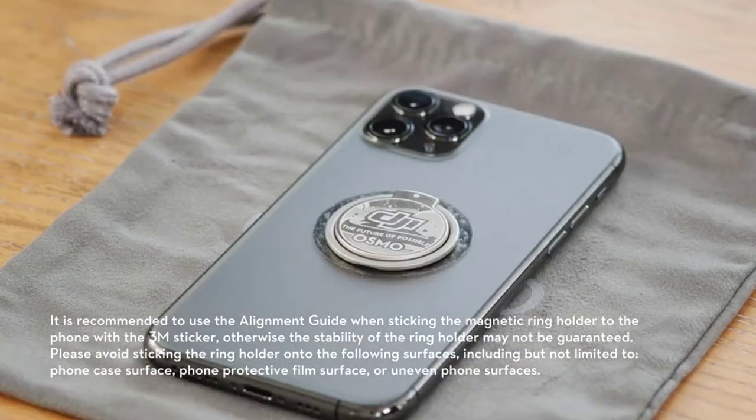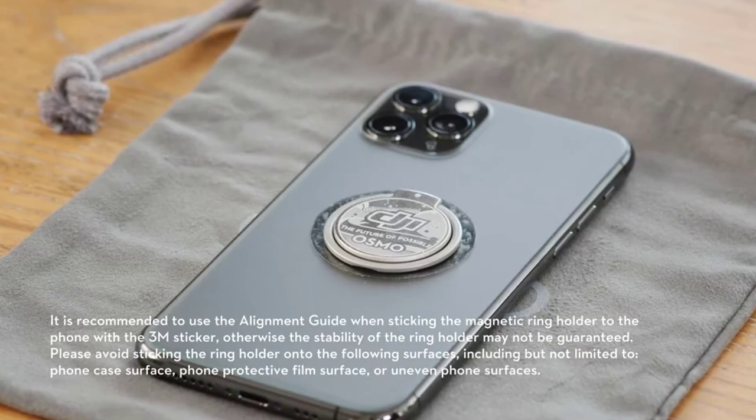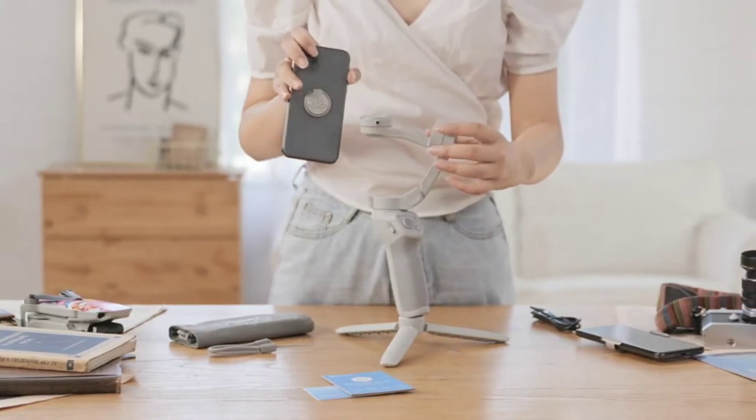Step 4: remove the alignment guide. After attaching the ring holder, you need to wait for 12 hours before mounting it onto OM4. Similar to the phone clamp, all you need to do is align the ring holder and attach it to the DJI OM4.